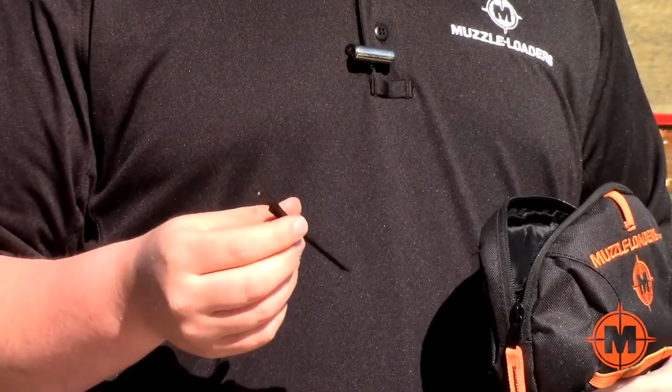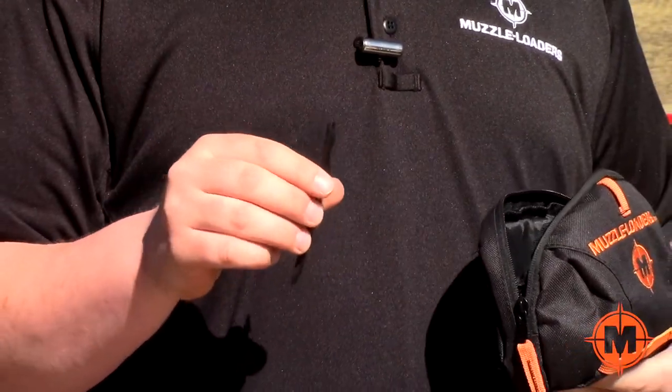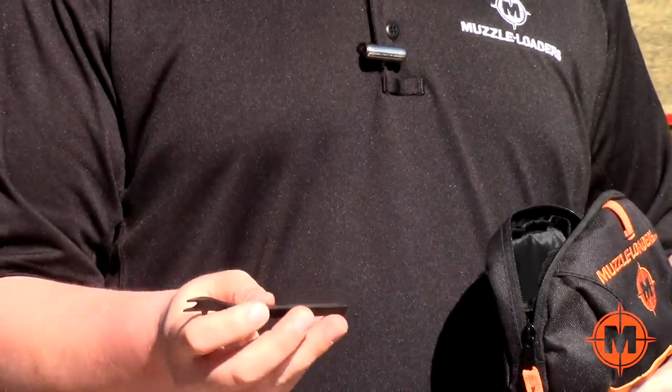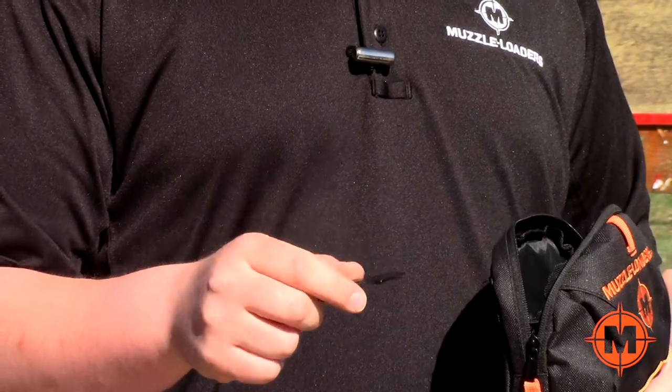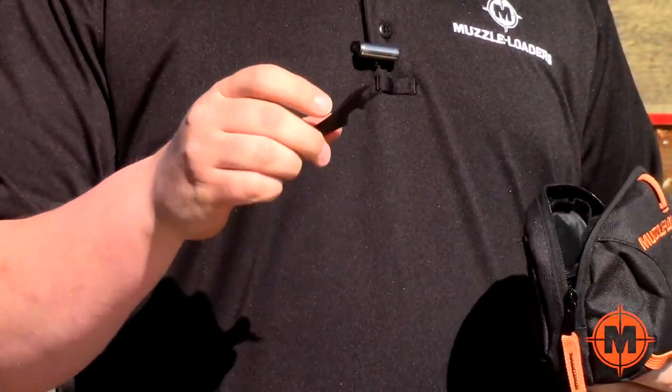You also get our breech plug multi-tool, which is able to fully disassemble any CVA or Traditions muzzleloader. It has a screwdriver end, a breech plug wrench for Traditions muzzleloaders, and a decapper. It's a really excellent tool, and it's going to make sure that if you need to do any breakdowns, it's going to make that possible for you.